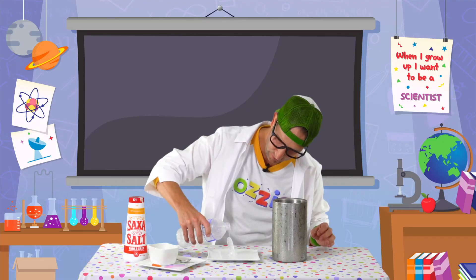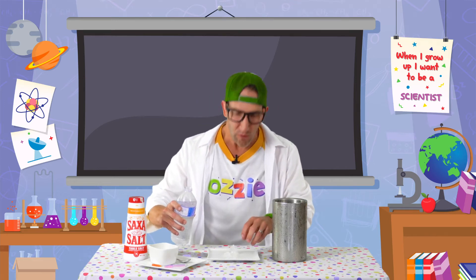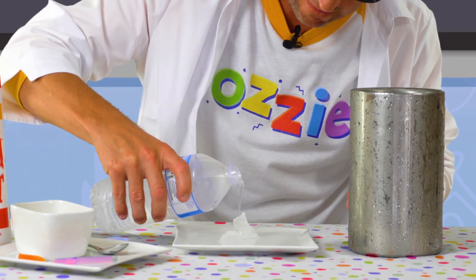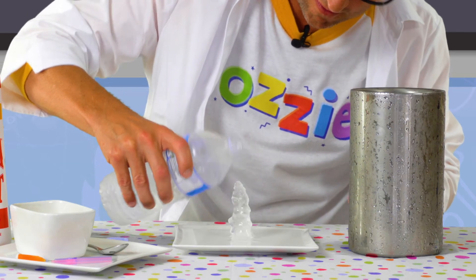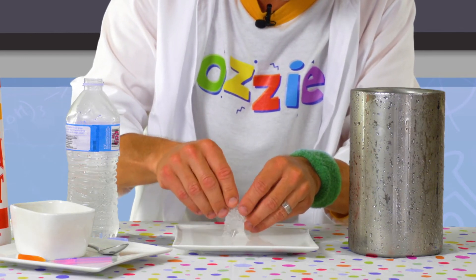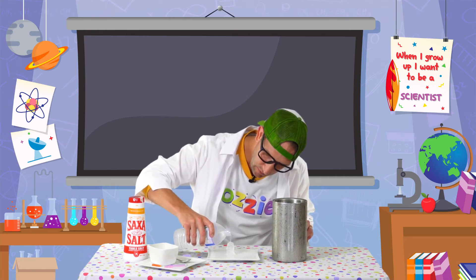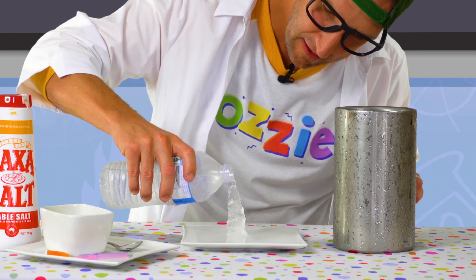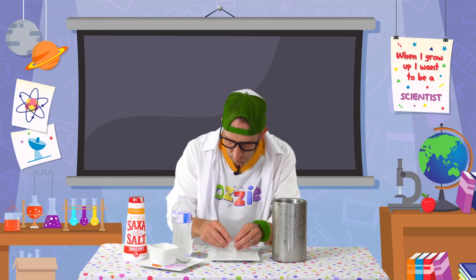That is magic happening right before your eyes! Look at that, kids. So with our little bits and pieces over there, we can build ourselves a snowman. I'm just going to pour a little bit more water on top of that. Look at that getting nice and tall — and we can shape it. Just a bit of magic like that, kids. Look at that. Instant ice. That's pretty fun, isn't it?